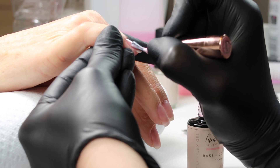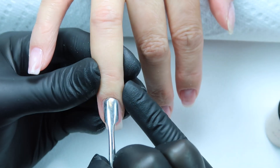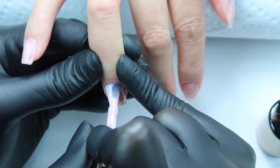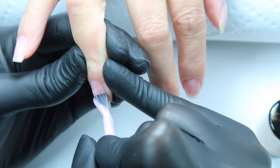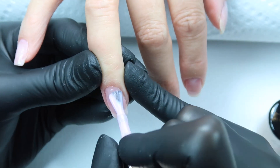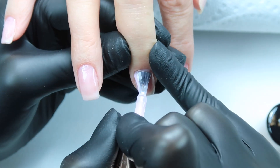You guys are going to see that in this video I'm only showing you one hand. Usually I go back and forth between each finger into the light, and then she hands me her other hand and then back in the light. So we're just going through one hand — thin coat, push back those cuticles on all five fingers.